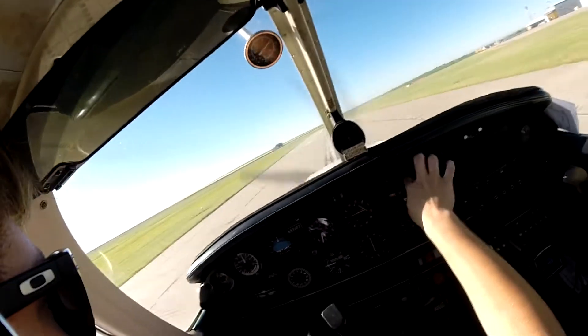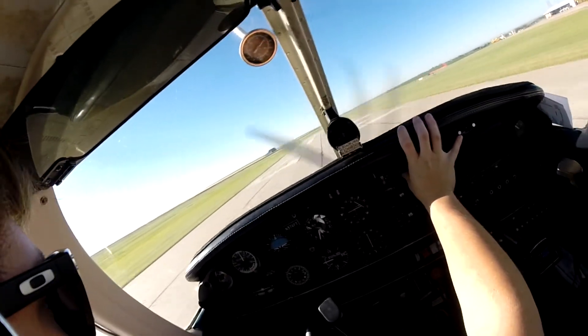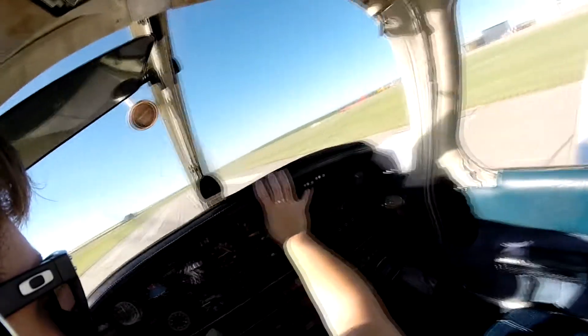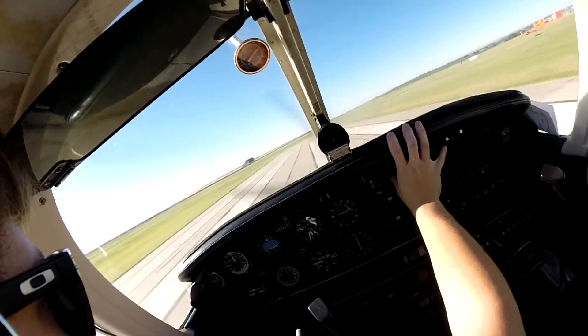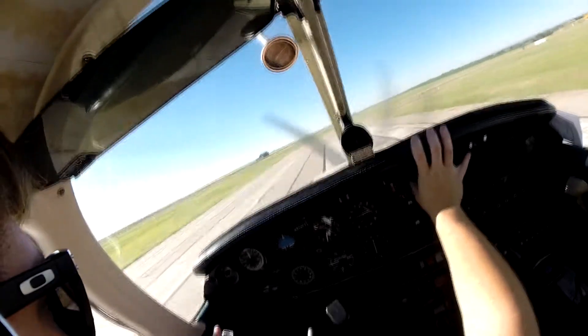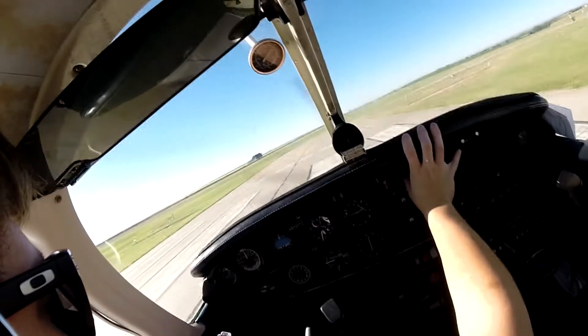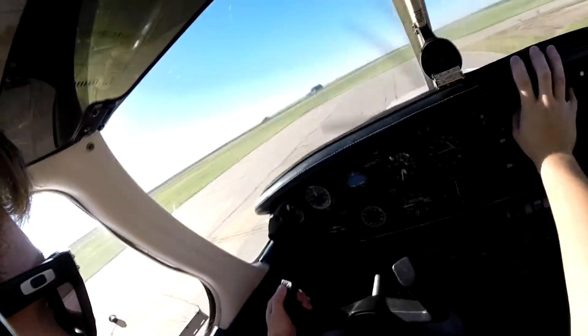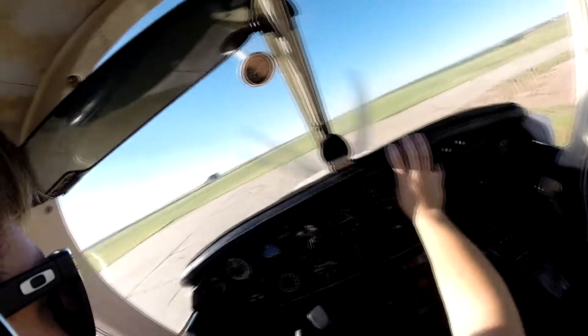Updated ATIS: 1359 Zulu. Weather: wind 050 at 4, visibility 10, clear below 12,000. Temperature 19 Celsius, dew point 10, altimeter 3000. Density altitude 6,100. Present weather identification not available. Fort Morgan traffic, Warrior Four-Foxtrot-Tango is going to depart 3-2 and stay in the pattern. Fort Morgan.